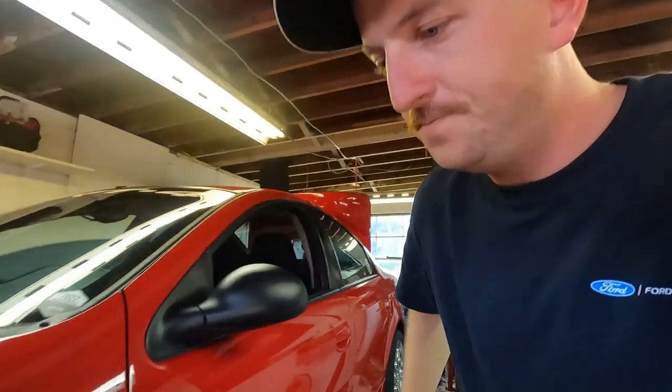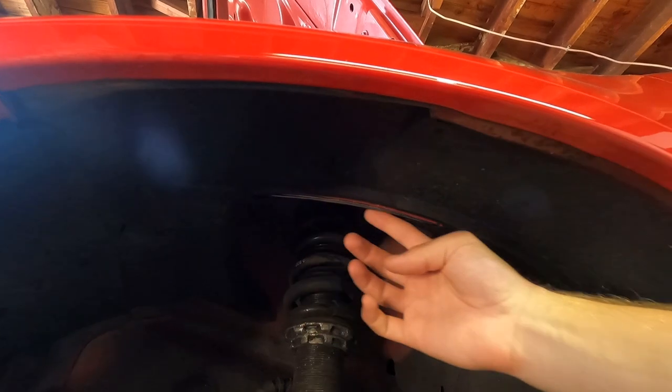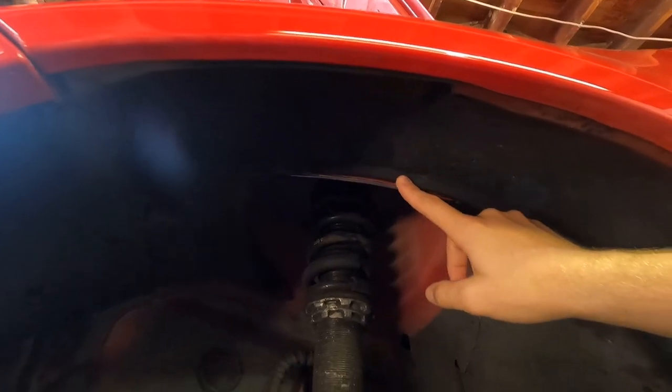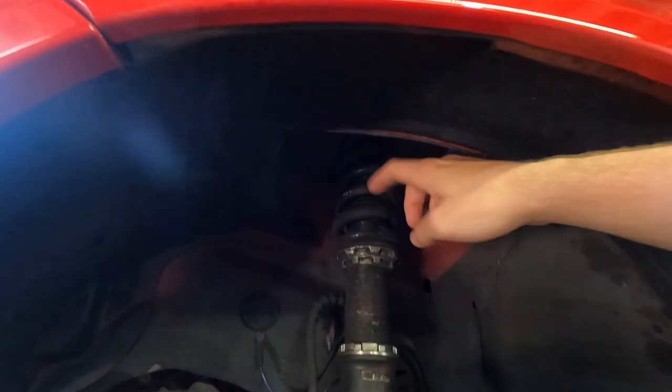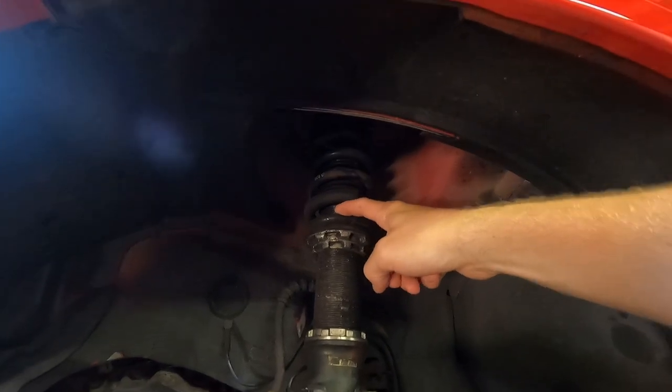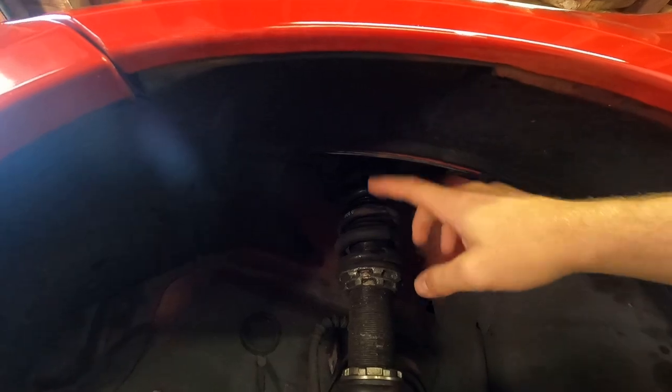Let me show you real quick. You can see the shiny portion right here behind my finger — that is where my tire made contact with that pinch weld. It was supposed to be covered by this plastic wheel liner, but with the ride height being so low with the coilovers, at one point during hard cornering I could hear it making contact. You might think, well, just raise it up and no longer make contact — life is all good.